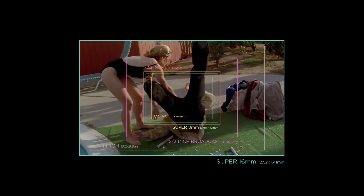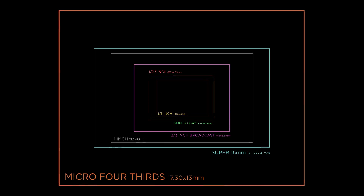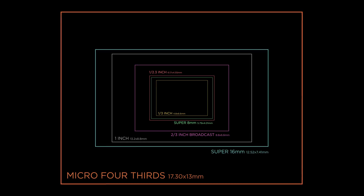Way more relevant is the larger Super 16 millimeter film format — historically and even today in independent pictures — mostly as a cheaper alternative to 35 millimeter, but also for its grittier look. Great movies like 'Leaving Las Vegas' and 'Black Swan' were shot on 16 millimeter, even though budget may not have been a limiting factor.